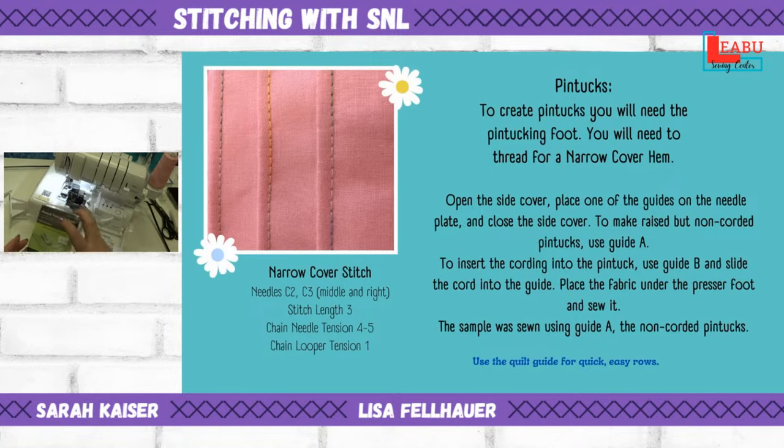To create pin tucks, you need a pin tucking foot and thread, and you want to do a narrow cover hem. On the left side of the machine, you'll make adjustments: two needles, stitch length, needle tension, and looper tension. You don't need to worry about the A, B, C, D on the right-hand side of the machine because this is the cover hem side.